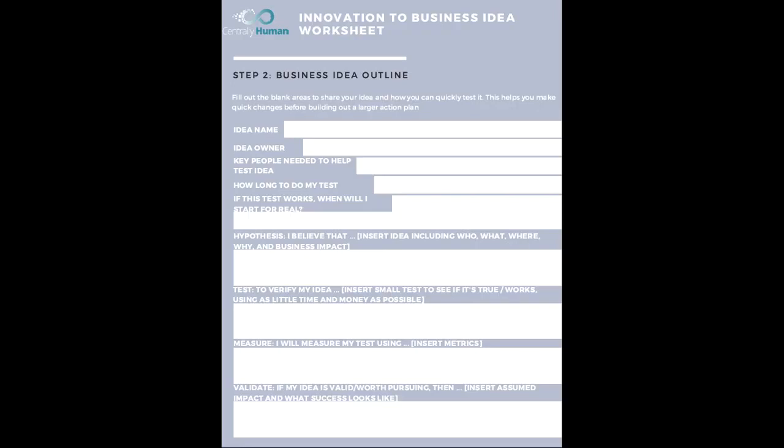Hypotheses — this is what you believe, this is your assumption. Just like in science, you want to put out there what you believe. For example: I believe that helping teenagers become innovators is going to support future business growth and improve community growth in Chicago. Try to build in who you're going to help, what you're going to do, where it's going to happen, why it's important, and what the impact is — more money, more time, lives saved, businesses built, wealth created. What's the business impact?